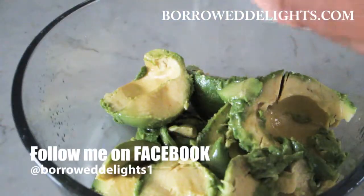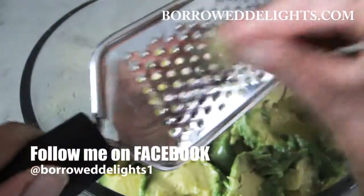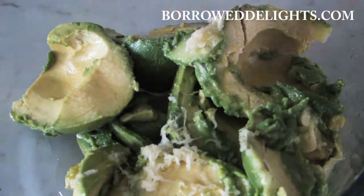I'm now going to squeeze the juice of one lime over my avocado, and I'm going to grate in some fresh garlic and season with some salt and black pepper.